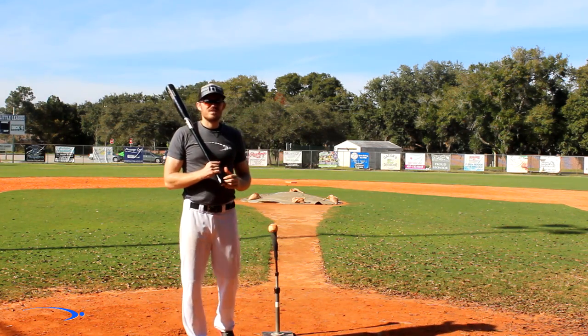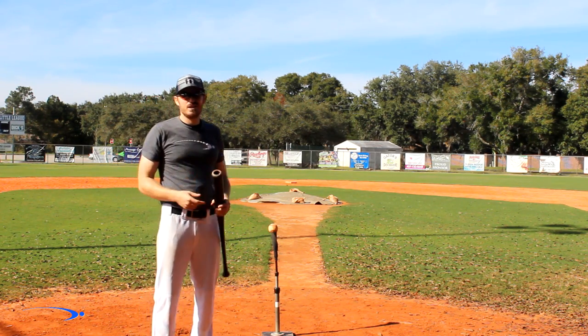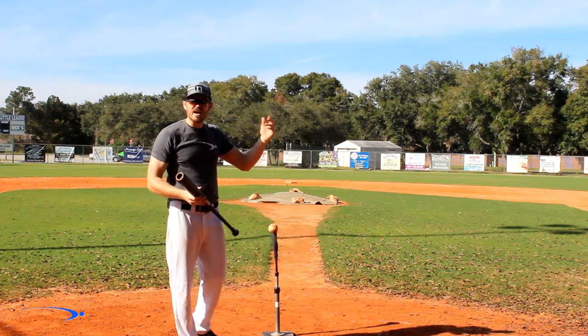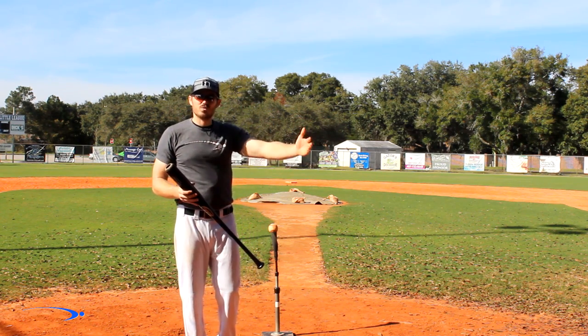Hey guys and welcome back to Pro Speed Baseball. Today we have the inside out drill, or what I like to call the Derek Jeter drill. I call it that because he's the king of staying inside the ball and swinging inside out, and this is for all you guys out there that have a tendency to have longer swings.